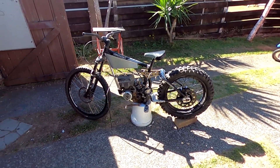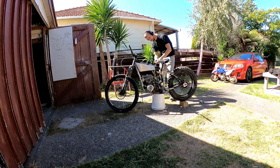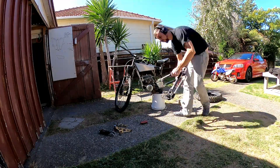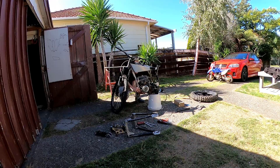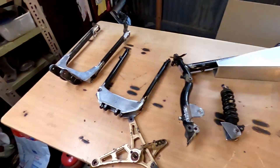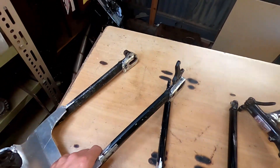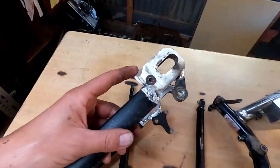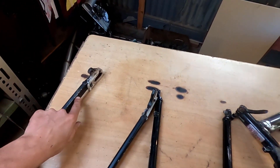Alright guys, in this episode we'll be taking this thing to bits and welding everything off. I've arranged all the parts here that I'm going to work on. This here is the bottom swing arm — it's pretty straightforward, I've got to weld it all up. And I've got some gussets underneath here.